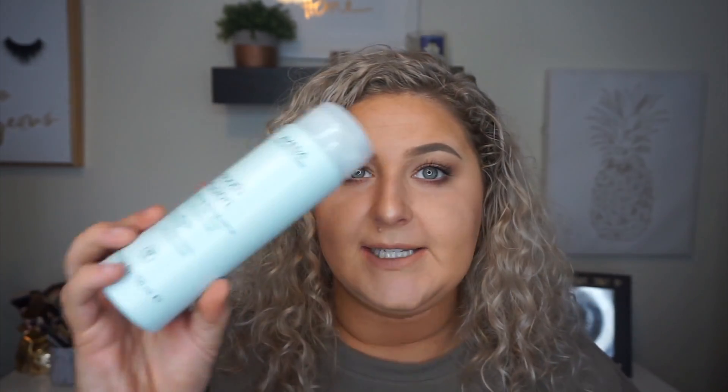Now the hair is pretty wet, I don't need any more water — you can see it's weighed down. So now I'm going to take any cream. I like to use the Aveda Smooth Infusion Nourishing Styling Cream because it's going to nourish the hair and control my frizz, which is my main problem on second, third, whatever day hair — my curls get less defined. This kind of brings them back to life. I only take a little bit, like a pea-sized amount.